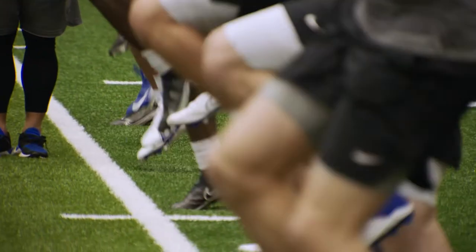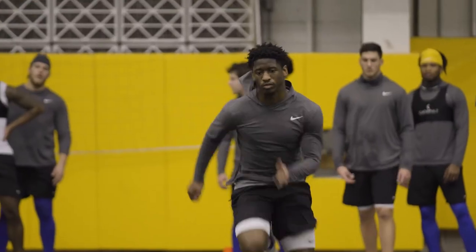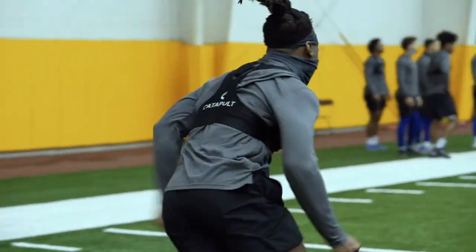Let me see what you got, boss! Drop your knees! Now you're moving. So we're really kind of gearing up for spring football while they're developing their bodies.